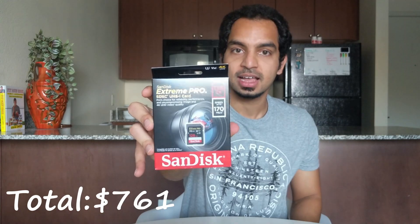Another thing that I got is this SanDisk 128GB SD card. This is going to help me out a lot because when I was filming on my phone, I had to constantly keep deleting things to make sure there was space. But with 128GB, that's going to be less of a problem, so I'm really happy about this.